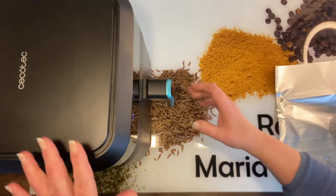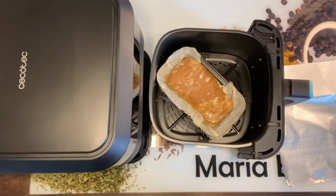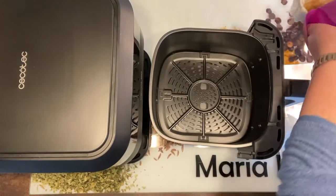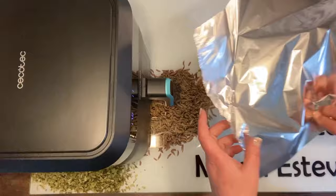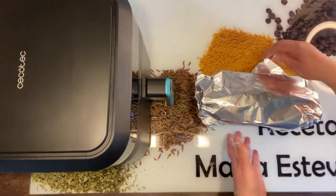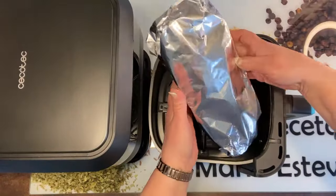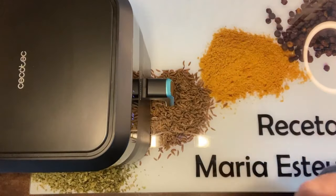Faltan 11 minutos para que termine. Vamos a abrirlo. ¡Qué bonito, por favor! Vamos a sacarlo porque lo que no queremos es que se nos dore más; queremos que se termine de hacer por debajo pero que no siga dorándose por arriba. Así que cerramos para que no pierda calor, cogemos el molde con cuidadito, envolvemos el papel por arriba para que no suba, volvemos a meterlo y que termine de hacerse los 11 minutos restantes.